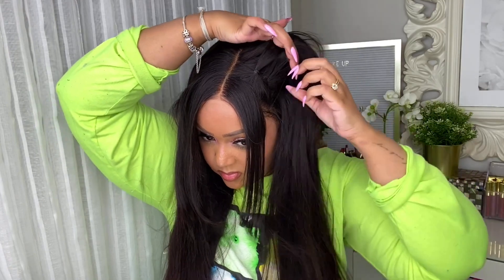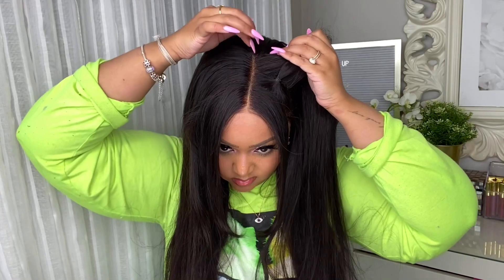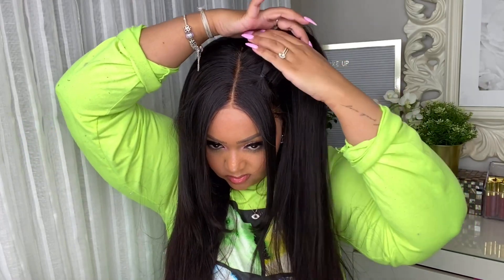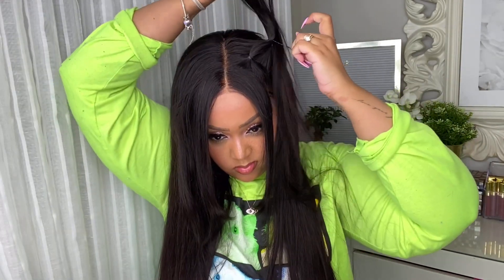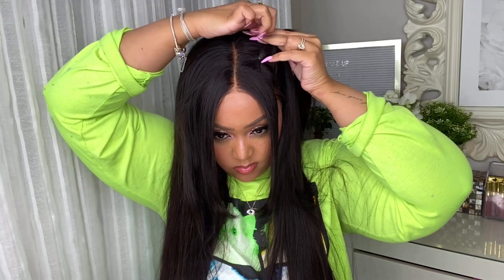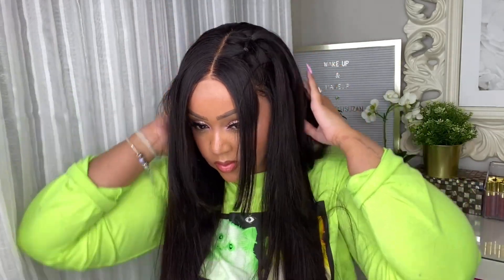I kind of want a cute little pigtail moment, so I'm taking tiny elastics and putting them through the hair. I decided I want it a little further back, so I'm taking a secondary elastic and sectioning off the hair and tying it off as well. This gives a perfect early 2000s feel, and I really love the way this hairstyle came out. You can always add a little bit more volume by tightening it up — you'll notice a little bit more of a bounce at the root. The volume of this hair is incredible.